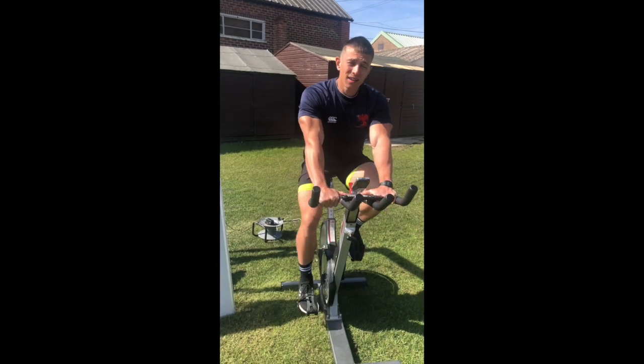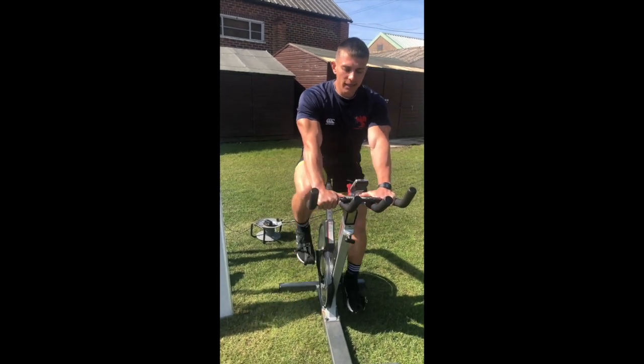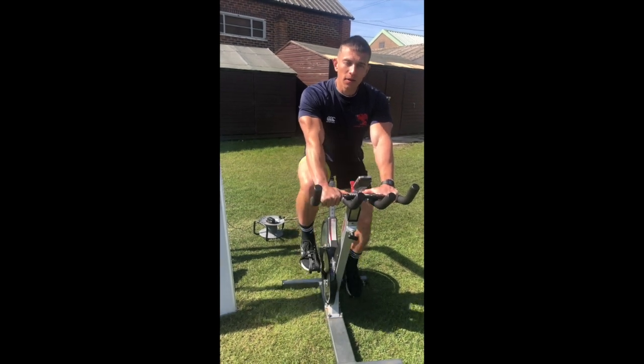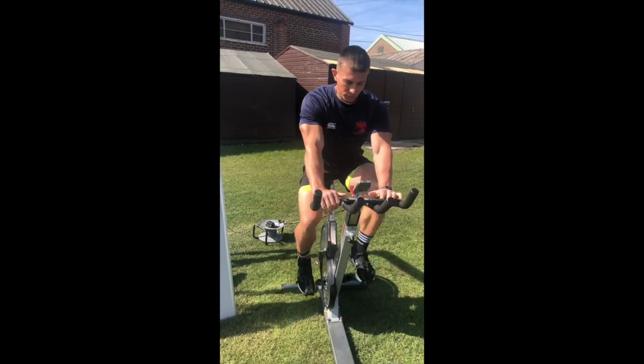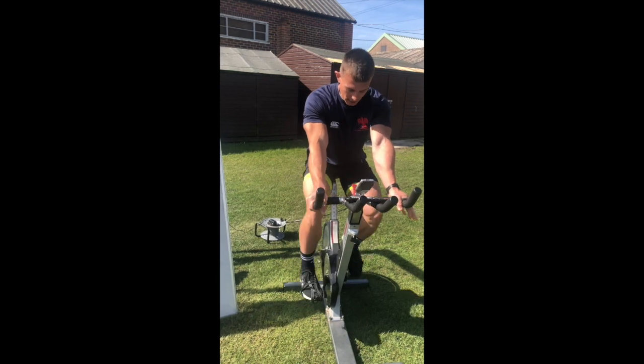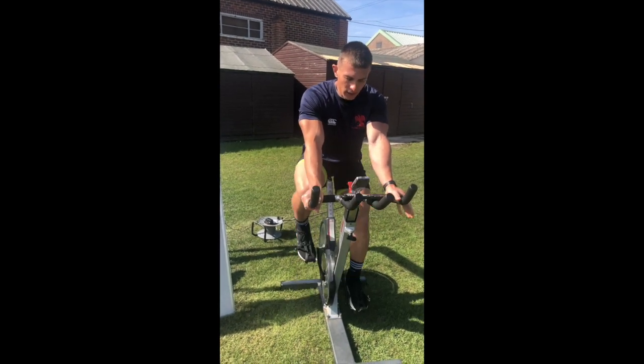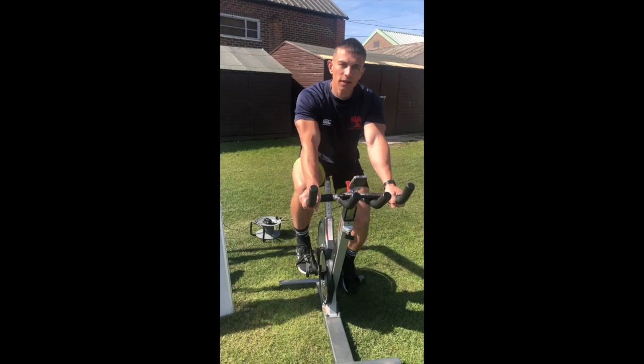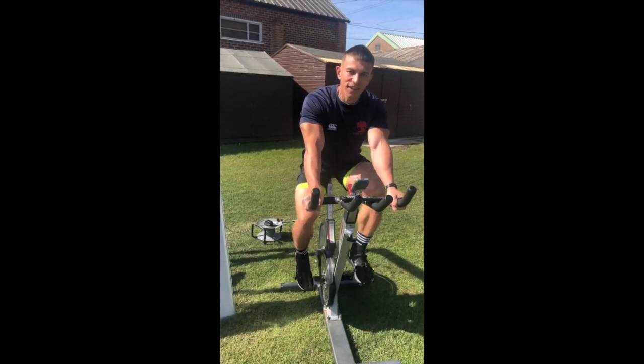Those legs will probably start to burn as you get about 15 to 20 seconds in. When you get that nice 90-second recovery in between those efforts, it's really appreciated. I'm really excited about this one today — it'll be a good calorie burner, heart rate is going to get up, we'll get a good sweat on. I'm out here in the sun.